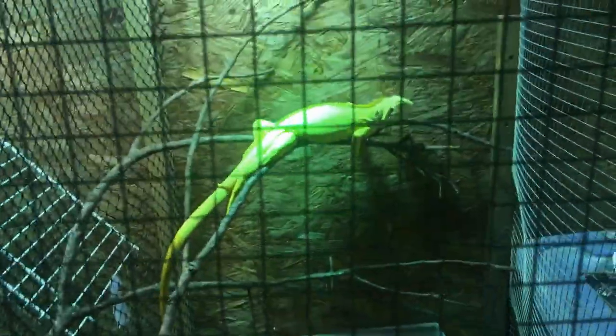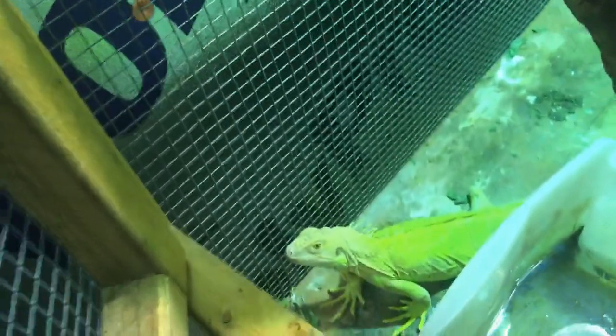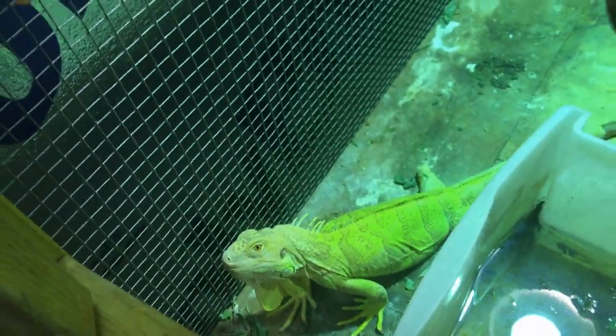Quick checkup on Mr. Sunset — as you can see, he's filling out nicely. We had to overcome some infection and stuff and get some weight back on him.